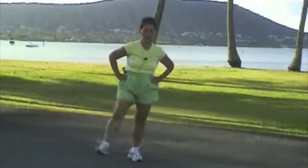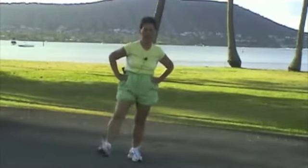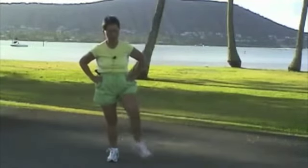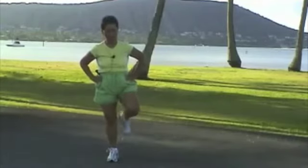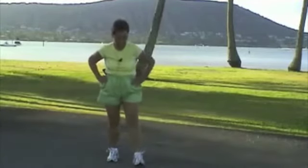Kick your foot. 1, 2, 3, 4, 5, 6, 7, 8, 9, 10. Other side. 1, 2, 3, 4, 5, 6, 7, 8, 9, 10. Kick your butt.